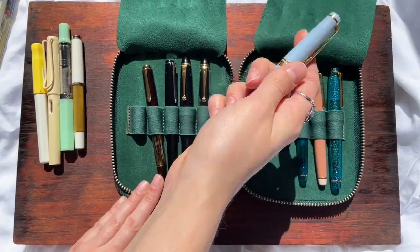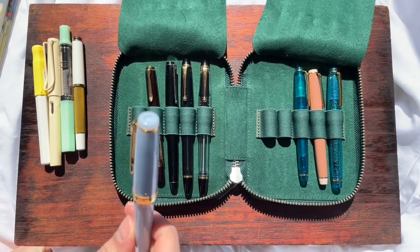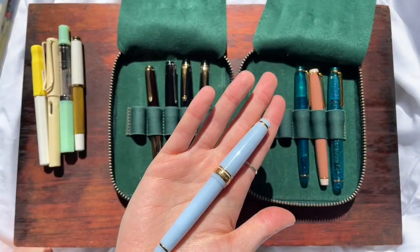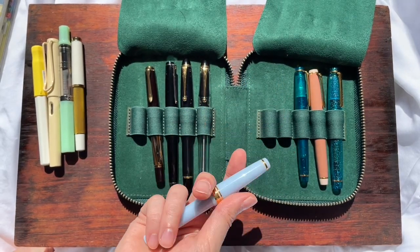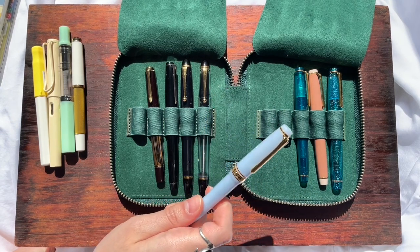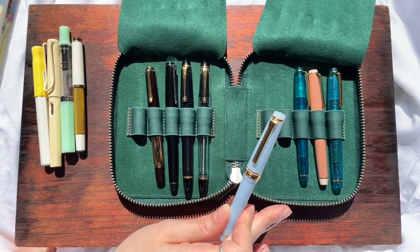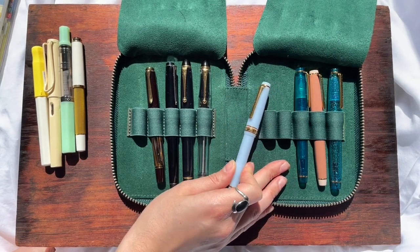And we can always do — this is the first Sailor I ever got. I recently discovered Jin Hao, and Jin Hao looks exactly the same, and they're like $5. How come I have been spending over $300 on these pens? I don't know. I love my Sailors, but I don't think I'll be buying any more Sailors in the near future.